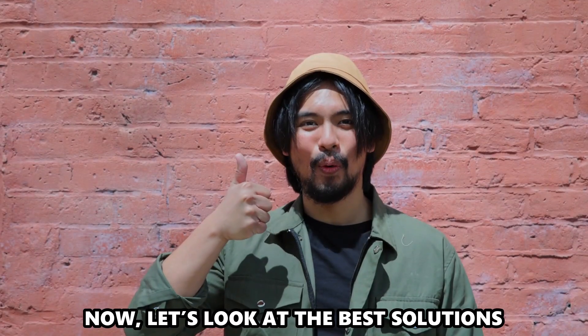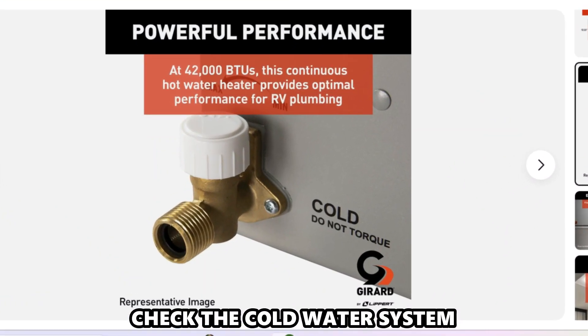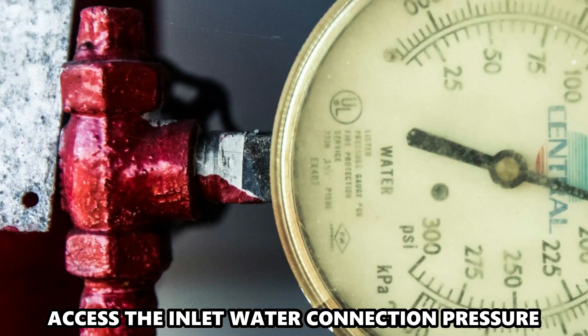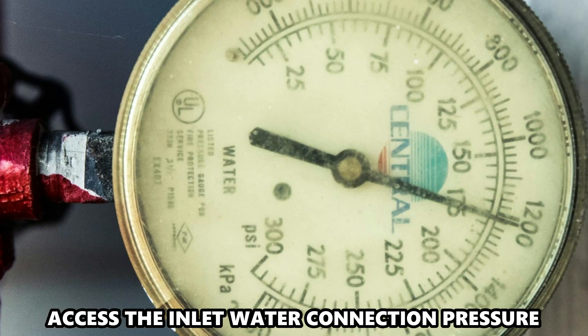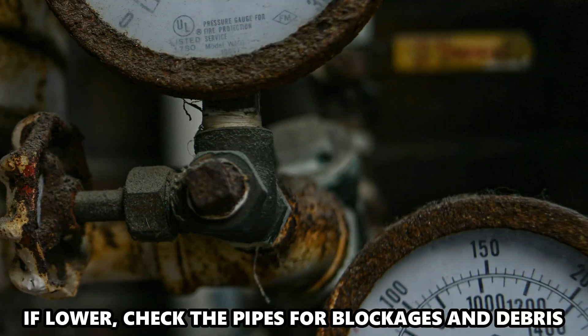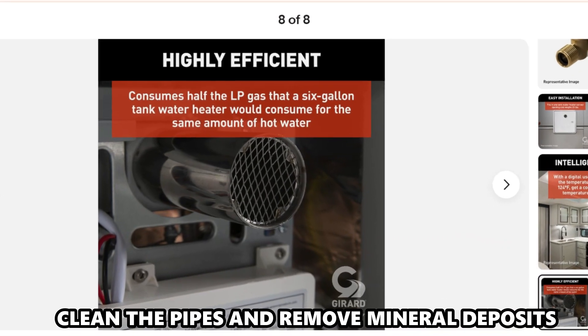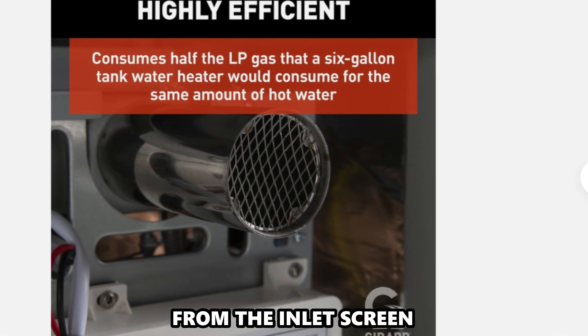Now let's look at the best solutions you can apply to fix the error. Check the cold water system. Assess the inlet water connection pressure — it should be at least 45 psi. If lower, check the pipes for blockages and debris. Clean the pipes and remove mineral deposits from the inlet screen.